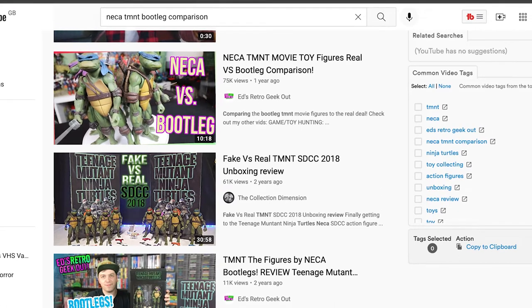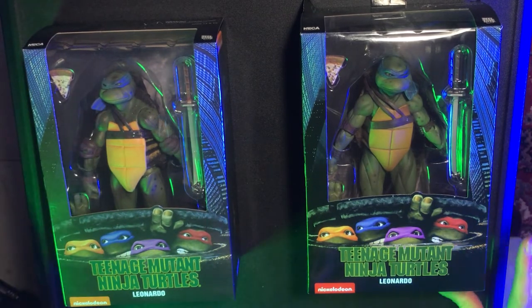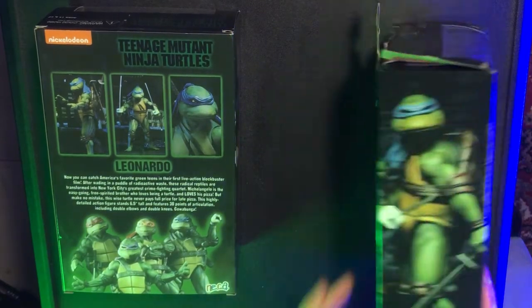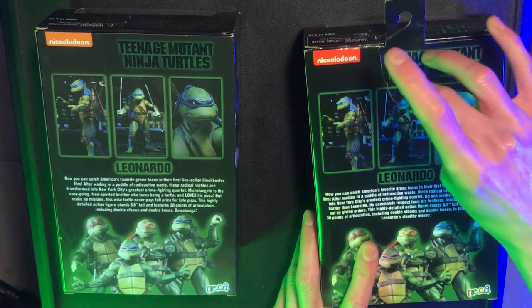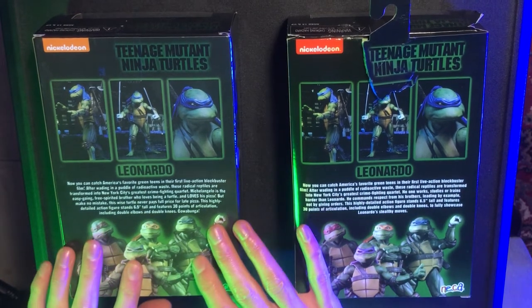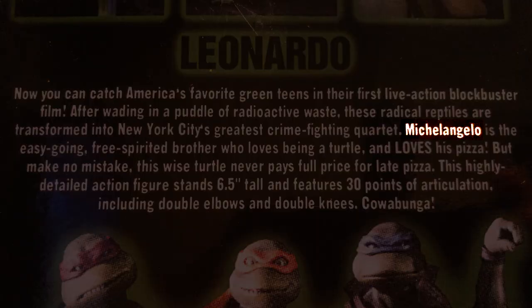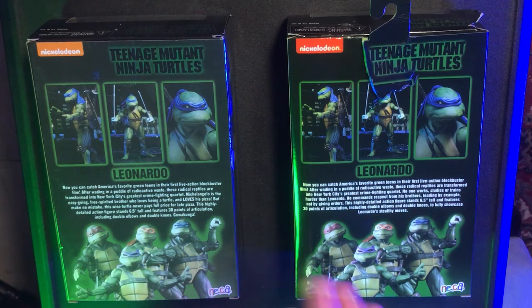So let's unbox these bad boys. If you look at these boxes from the front, the actual box design — there's not much difference at all. But on the back, everything still looks similar. That's actually the real one that's torn, because I was going to open it but then I decided to do this video. Everything looks pretty similar, but this block of text here — the font is different. And not only that, on the fake one this description of the turtle is Michelangelo's description, not Leonardo's. So you've got Michelangelo's text on the fake, and on the genuine one that's the description of Leonardo. It's just a cut-and-paste job and they've done it wrong.